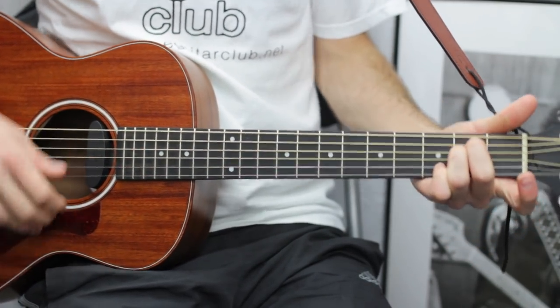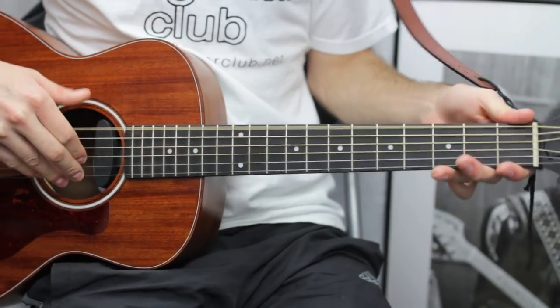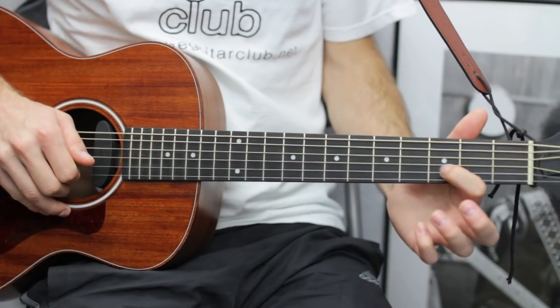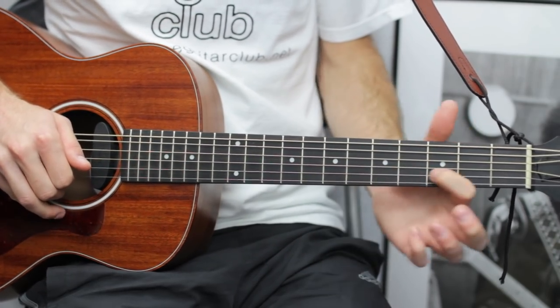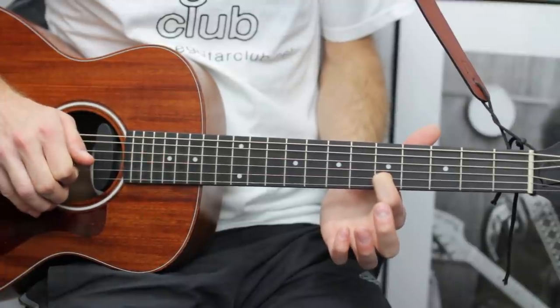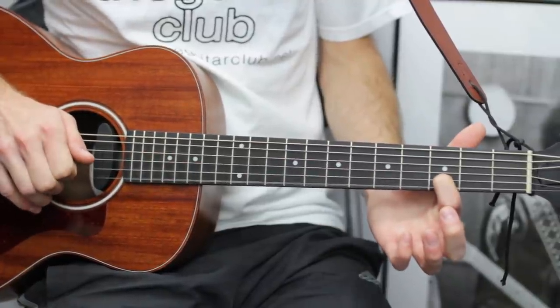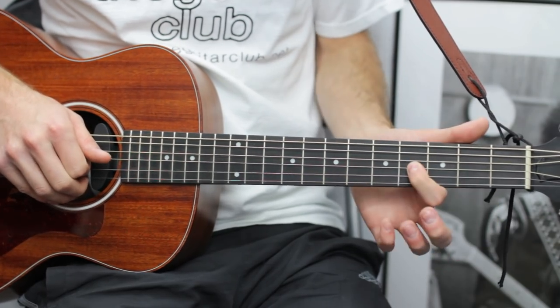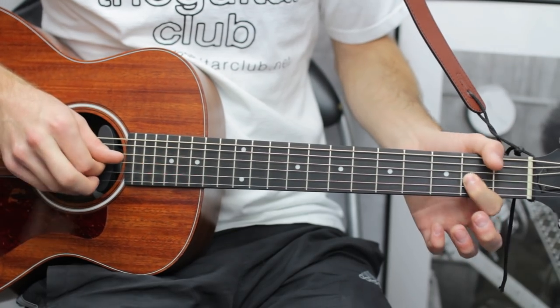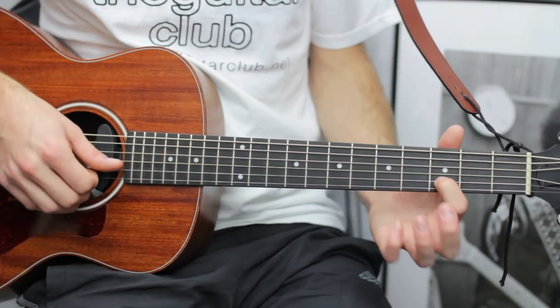If you can't include the low thumb notes, just leave them out. The melody is: open E, slide from three to five on the B string, back to zero, three, then slide four to two on the G string, and then open G.